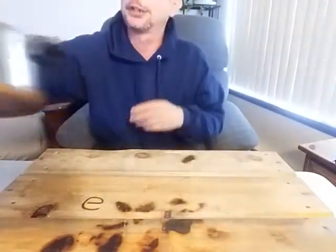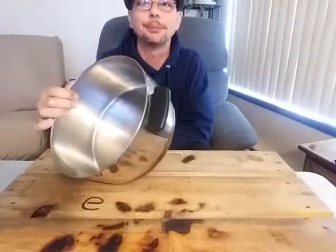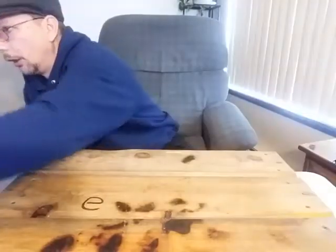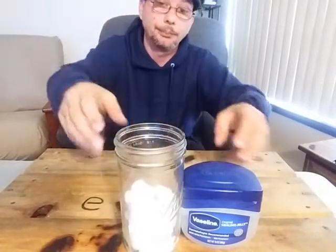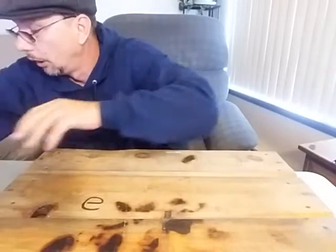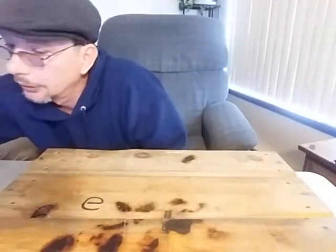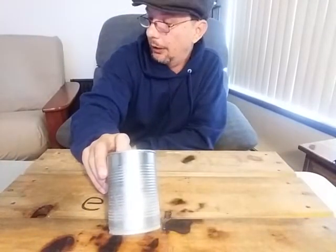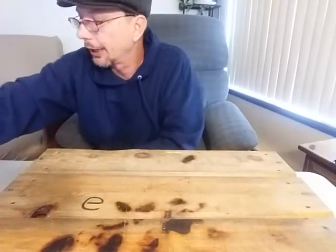What you'll need for this project: some sort of a pot — something you don't necessarily care too much about or can easily clean up. You'll also need your cotton balls and your petroleum jelly — can't do it without it. You will also need a little tin can.